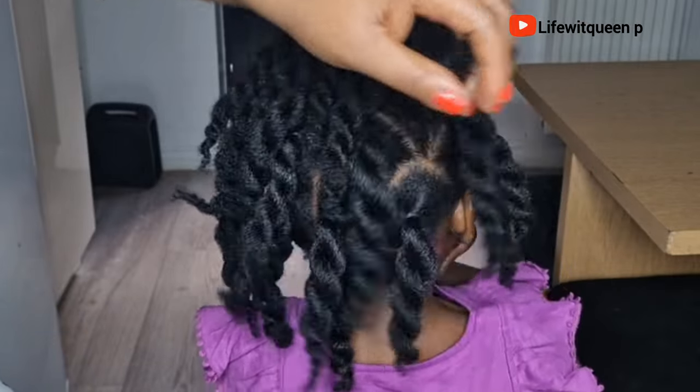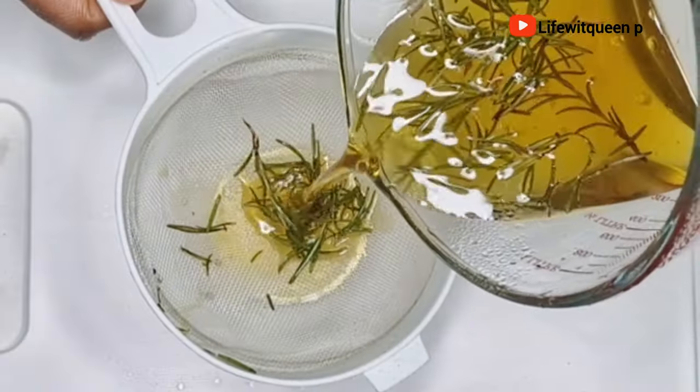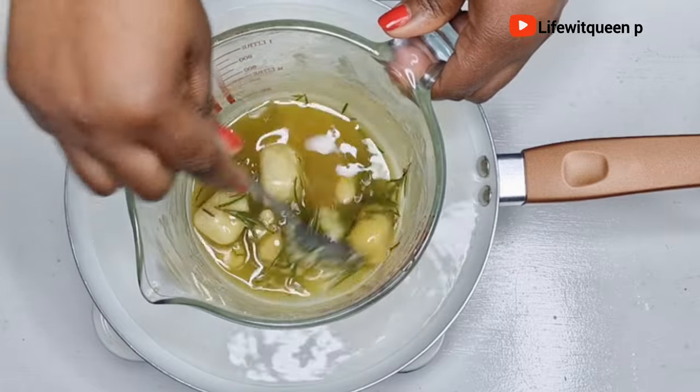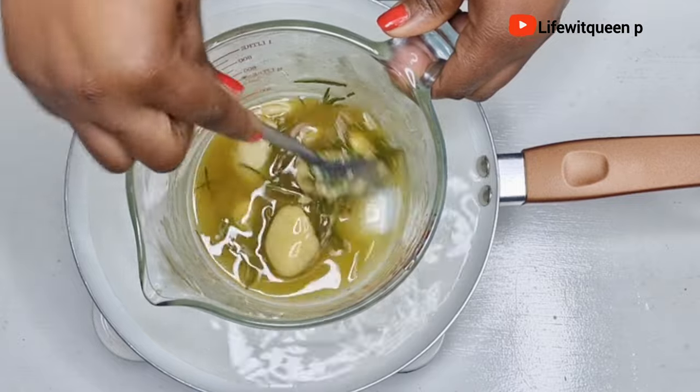Hey guys, welcome back to my channel! In today's video I'm going to be showing you how to make this amazing hair butter using only two ingredients — Jamaican black castor oil and shea butter. I'm also going to show you how to maximize its benefits and boost hair growth like never before.